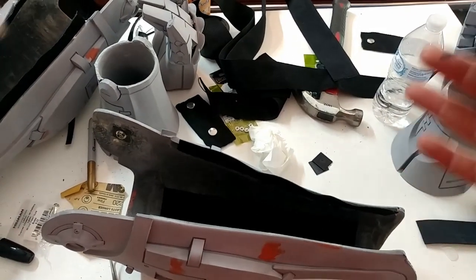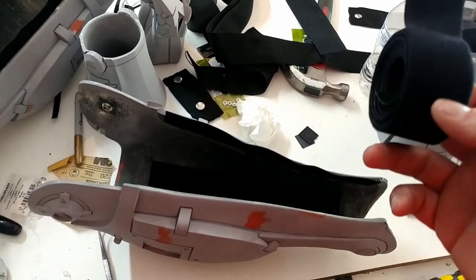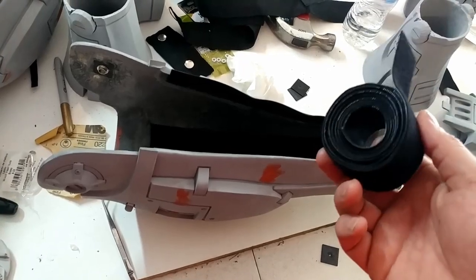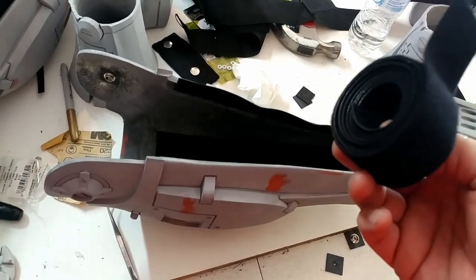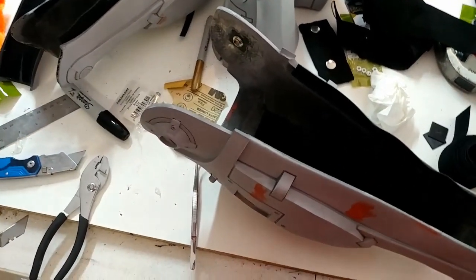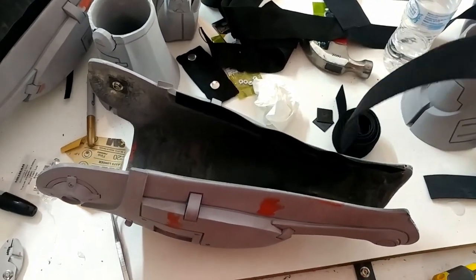They sell it by the yard in a little cardboard thing and you go up and have it cut by the fabric lady — she does all the cutting. I don't know how many yards I got; I got quite a bit because I knew I was gonna mess up, so I wanted some extra velcro to work with — which I did mess up, because this is double-sided velcro.